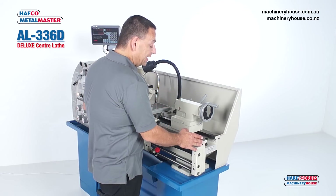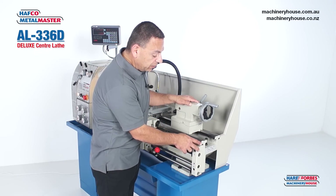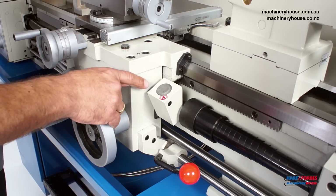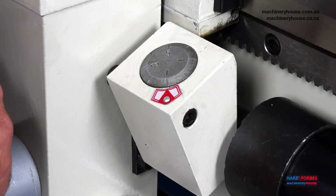This machine has a cast iron bedway that is induction hardened and ground finished on the top surfaces. Another handy inclusion is the thread chasing dial, which enables you to locate your threads while thread cutting.